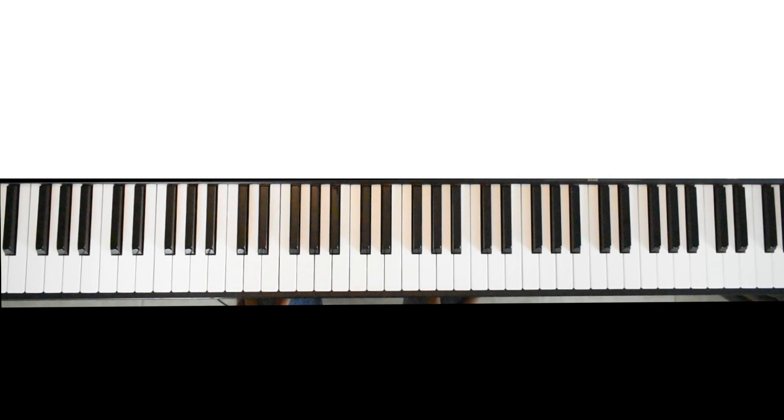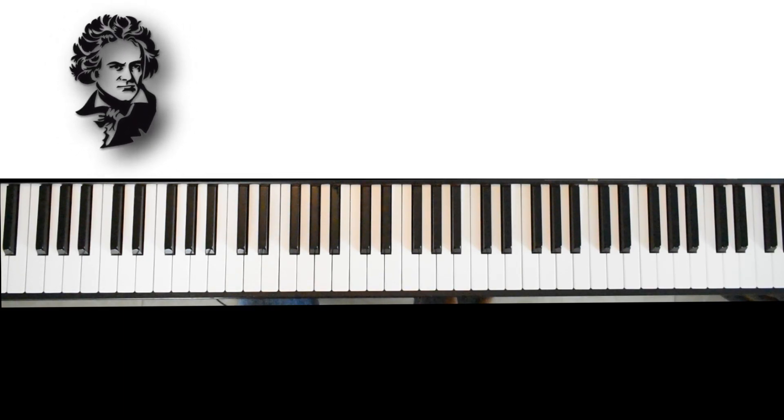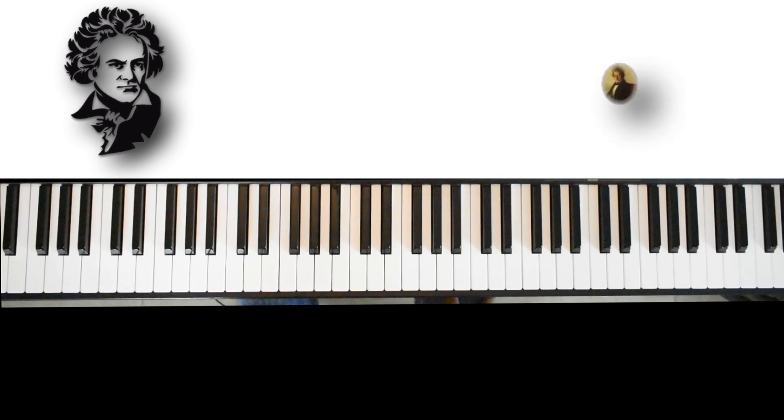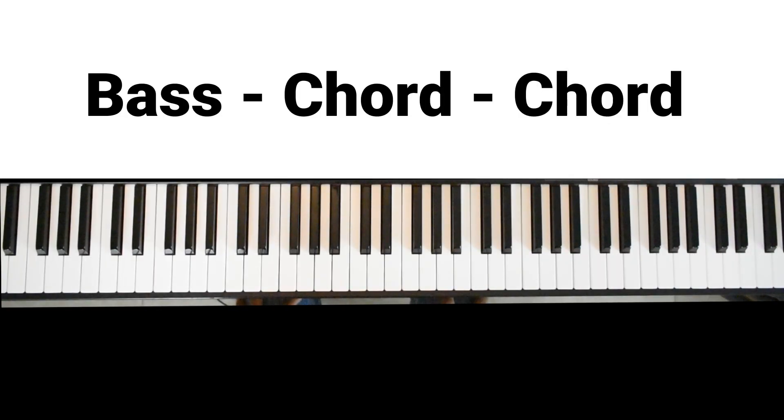This is part three and pattern number seven, which I call the bass chord chord pattern. It's a beautiful pattern used by many classical composers like Beethoven, Chopin, and many others. Let me show you how to play this bass chord chord pattern.